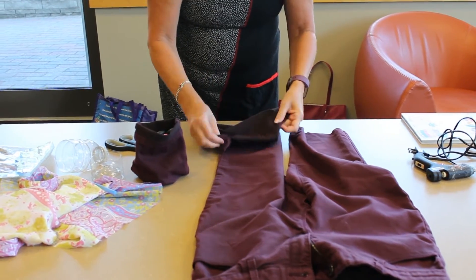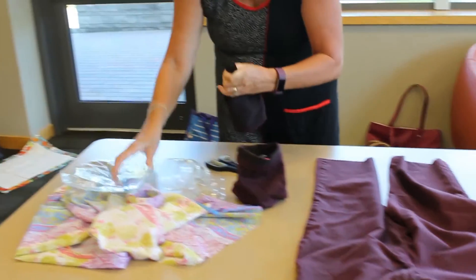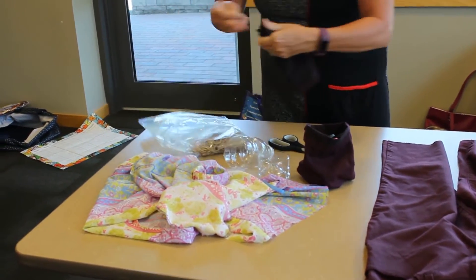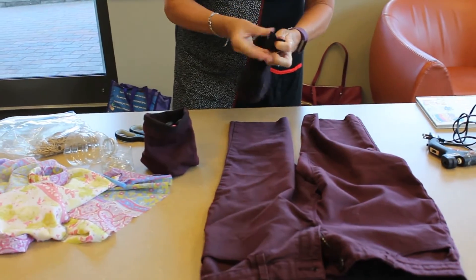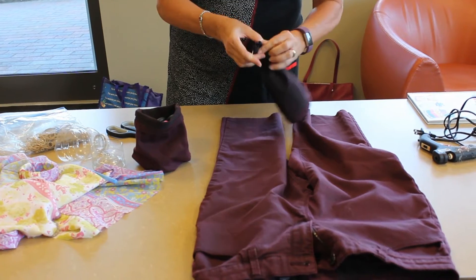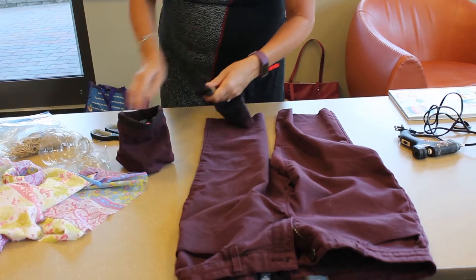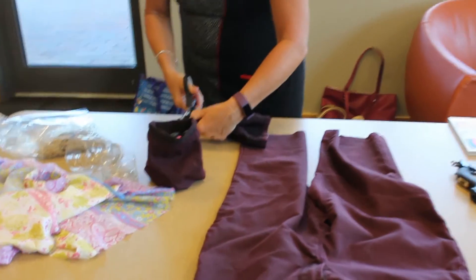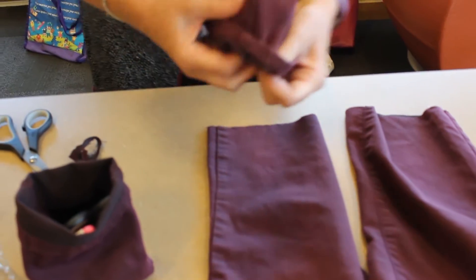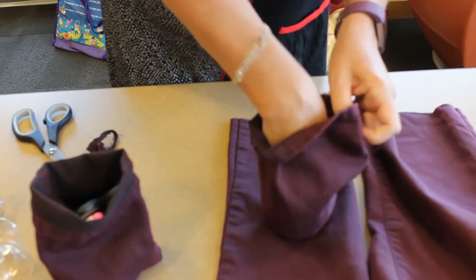Turn it inside out. Gather it up at the top. Get an elastic band and wind the elastic band around the bottom. You don't want too much excess material here, so I'm just going to give it a little trim. Then pop it inside out, and there you go.